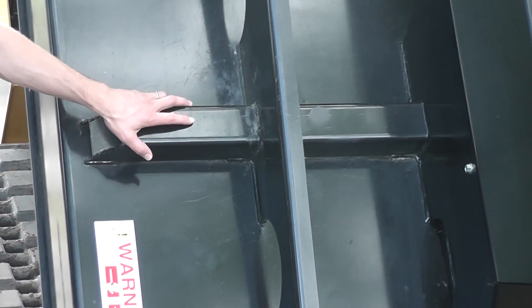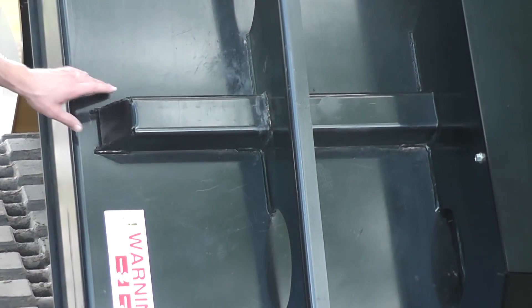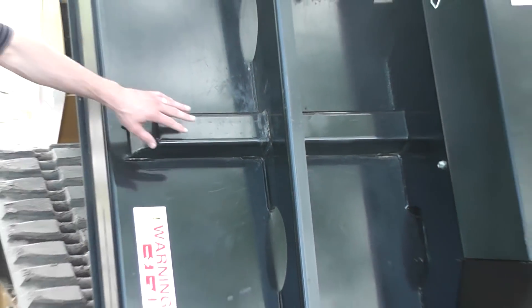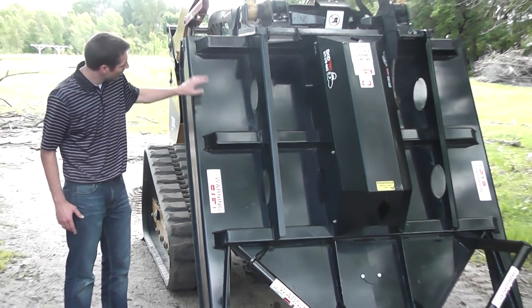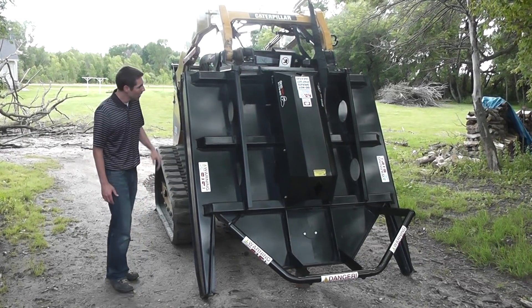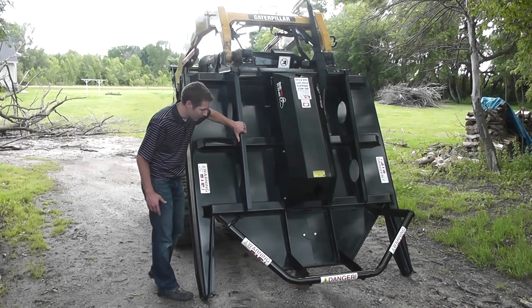Unlike most brush mowers on the market that only have stiffeners going front to back, we've got the side stiffeners on this rigid deck construction. Three and a half inch square tubing — we've got three of those going all the way across the entire length of the mower. We still have our heavy duty supports going from front to back as well.